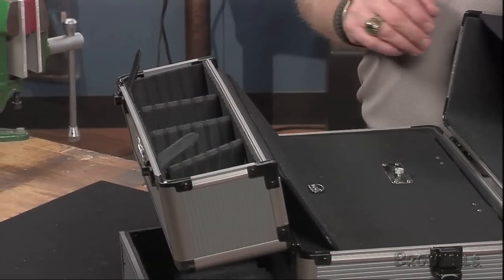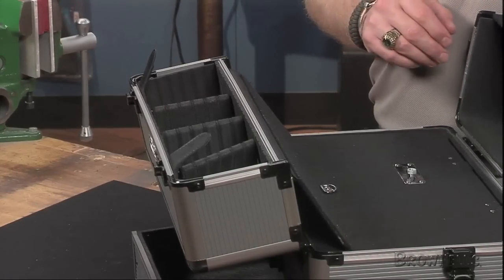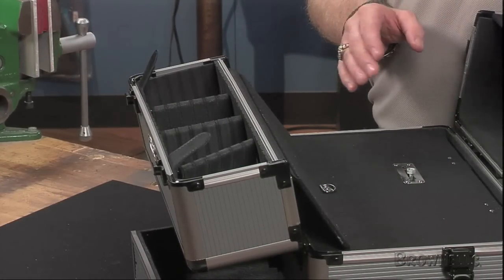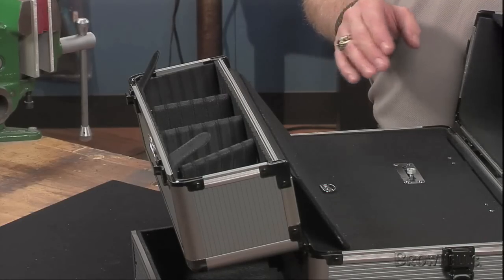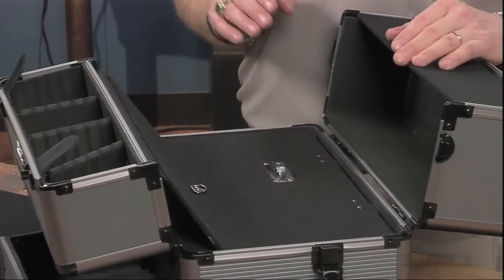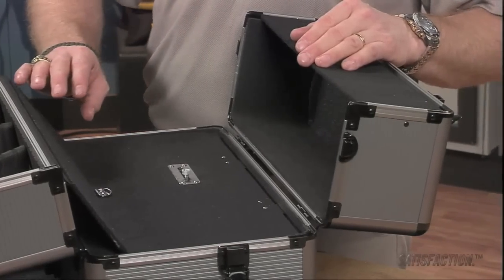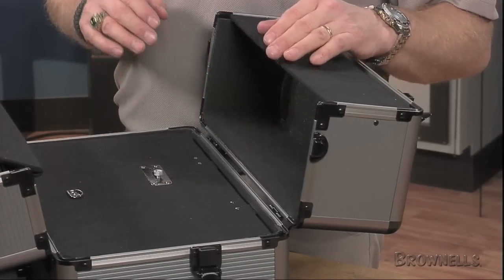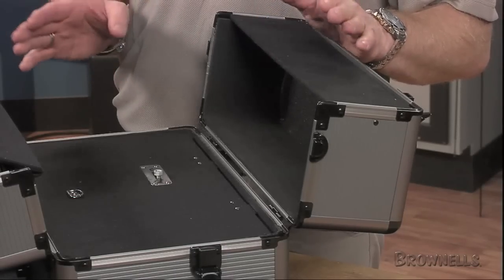If you need to segregate items further, there are three adjustable dividers. One top compartment is 15 inches long, 4⅜ inches wide, and 4 inches high. The other top compartment is also 15 inches in length and is 3½ inches wide and 3¼ inches deep. Both top compartments stay closed using four snap-down latches, two with built-in snag-proof locks for extra security.